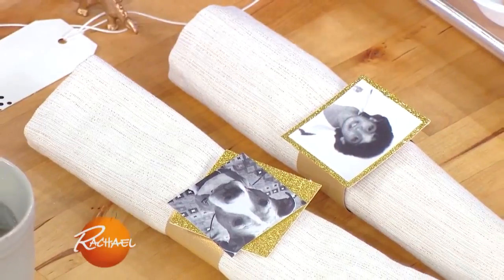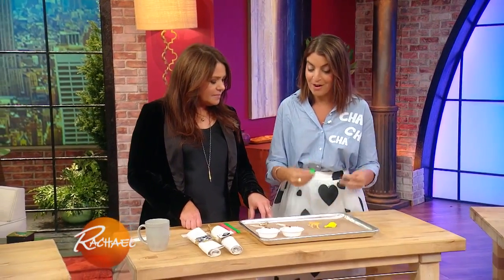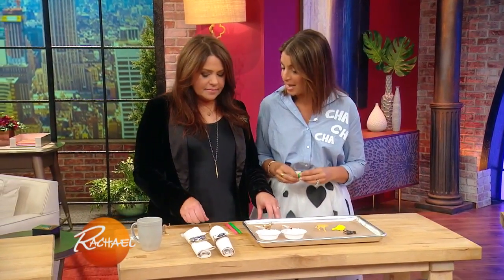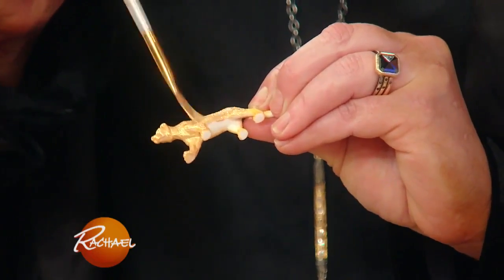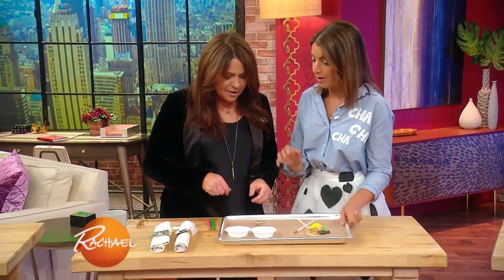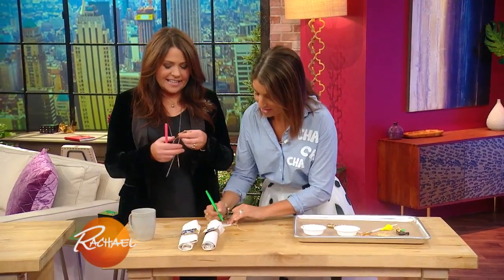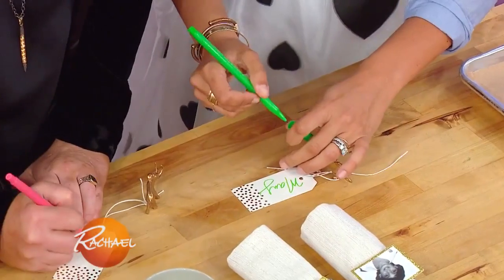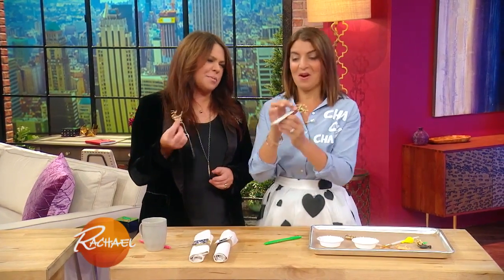I have a two-and-a-half-year-old daughter and I'm constantly tripping over little toys — army men, little animals. So why not reuse them? Party animals! We're gonna paint these gold, and it takes them from kid to adult very quickly. Let them sit and dry, then all you do is write your name and tie it to your party animal. You party animal, you!